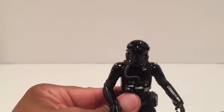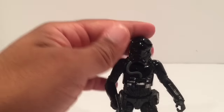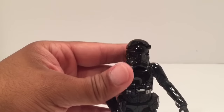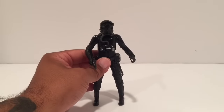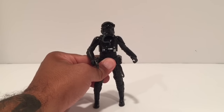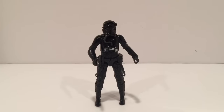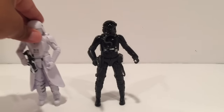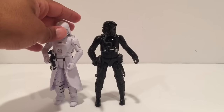So this is our TIE Fighter Pilot — nothing overly special. If you're getting the TIE Fighters, obviously you'll pick up one or two of the pilots. They did a good job on them — I can't really complain about anything — but for me it's kind of like, so what.